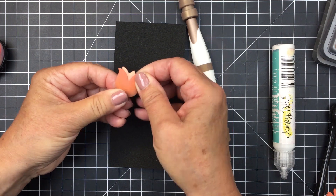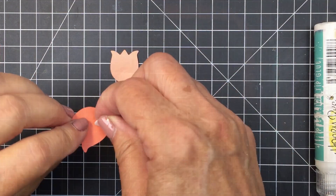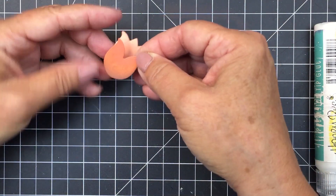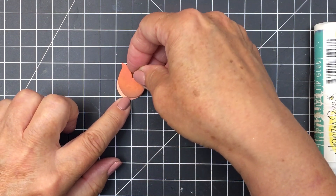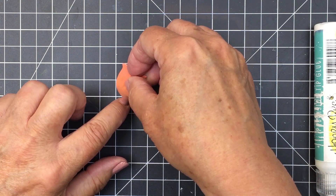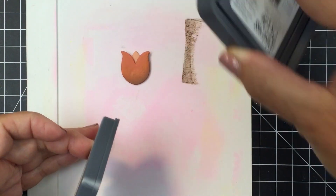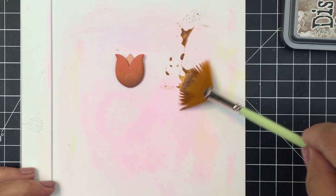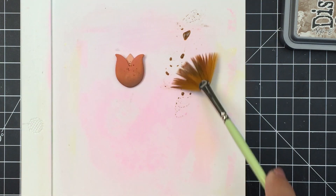I'm going to layer that darker orange over that lighter peach color just to create a little bit of contrast. I'll use a little bit of foam adhesive between these two layers. I really wanted to create a mixed media look with these little florals, so I've added a little bit of ink blending with the Vintage Photo. Now I'm going to do a little bit of splattering with that Vintage Photo ink as well.